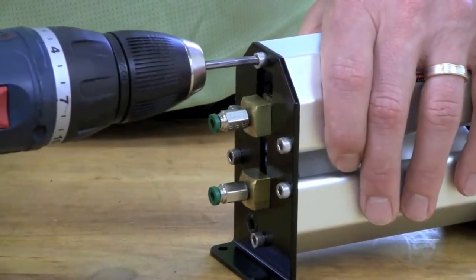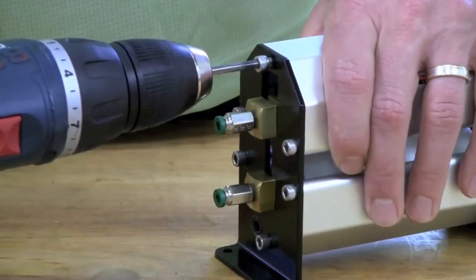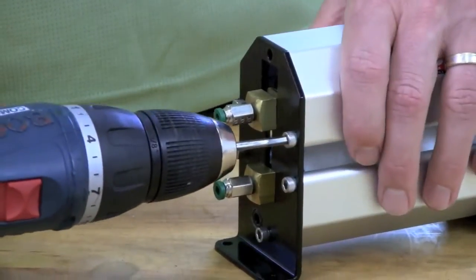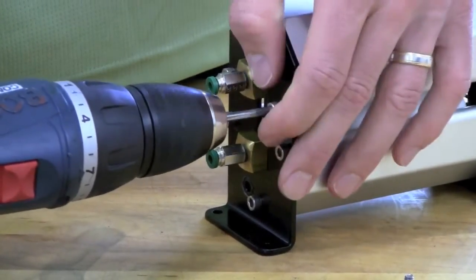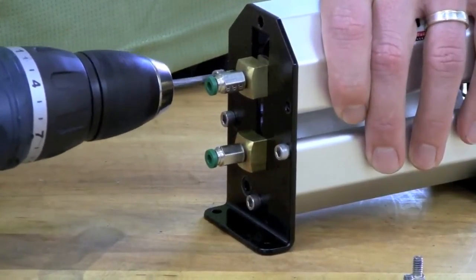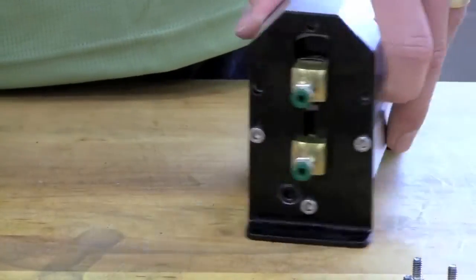To begin the disassembly process, use the cordless drill with a 5/32 inch hex bit to remove the six 10-24 socket head cap screws that hold the top extrusion in place. Be careful not to lose the screws as they will be needed during reassembly. Remove the three screws from one side of the unit first, then remove the three screws from the other side.